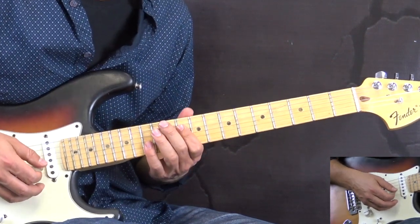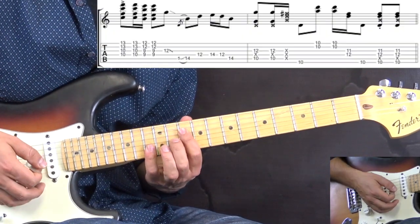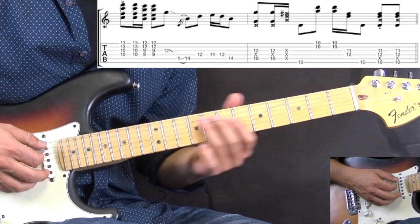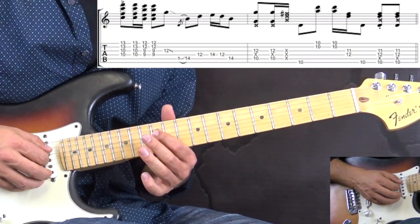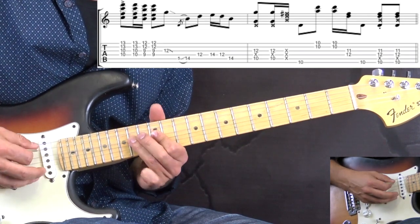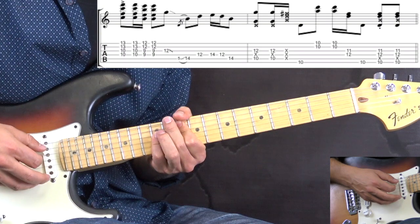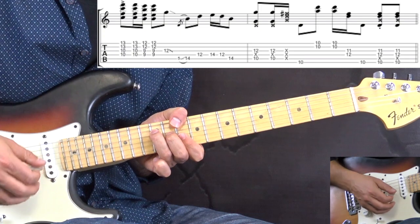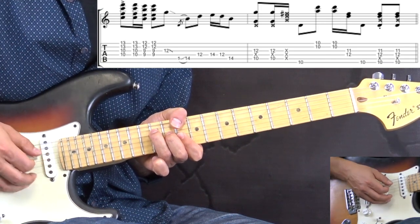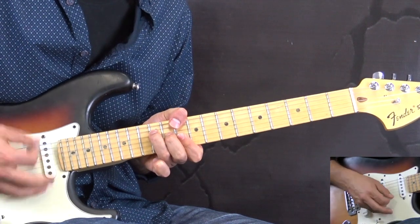The second two bars of the intro go like this. Again we have the first two chords as before, then we go into a fill sliding into the 14th fret on the A string. Then we go to the D: 12th, 14th, 12th, back to 14th on the A. Then we play the G chord going to D, concentrating on the higher strings to get the higher sound of the D chord. Both bars together one more time.